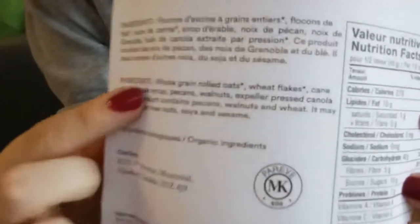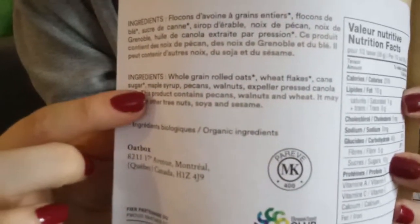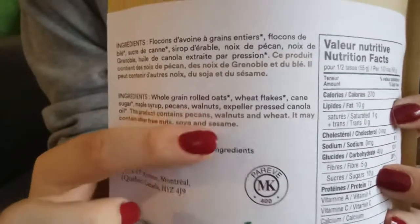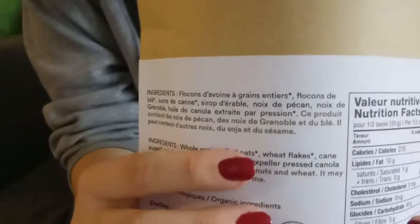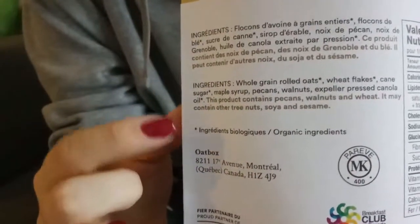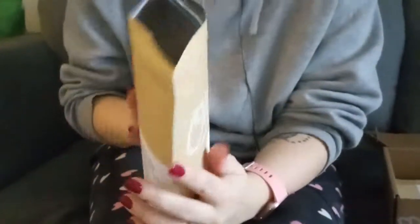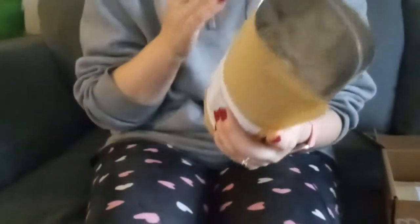Inside there are whole grain oats, wheat flakes, cane sugar, maple syrup, pecans, walnuts, and expeller pressed canola oil — that's everything. The things with stars are organic, so it's made using almost all organic ingredients. If you look inside, there's really a lot of nuts. They don't skimp on the ingredients. I find it's always really good quality.